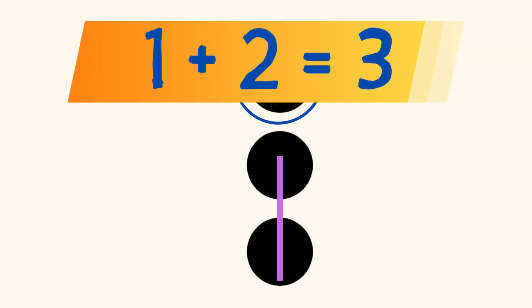Did you see a dot on the top, and 2 dots on the bottom? And you know that 1 plus 2 equals 3?